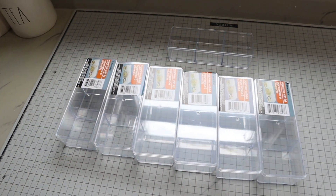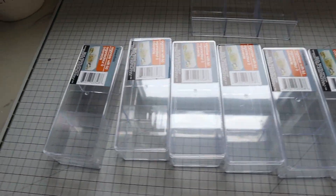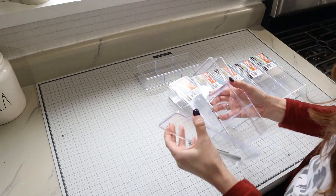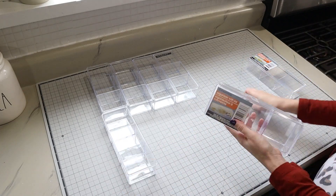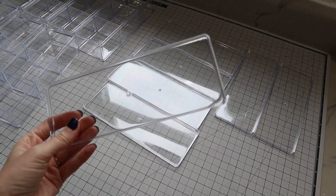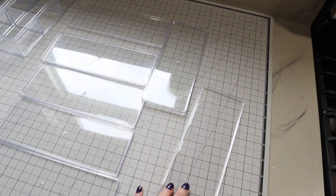First, I'm going to unwrap all of my boxes, take the lids off — maybe save those because I think they'd be super cute for another project — and then play around with the configuration to find something fun that'll look cute for our house. Here are all my boxes unwrapped. Let me know in the comments if you have ideas for what to use these lids for, because they seem like such a waste to throw away.